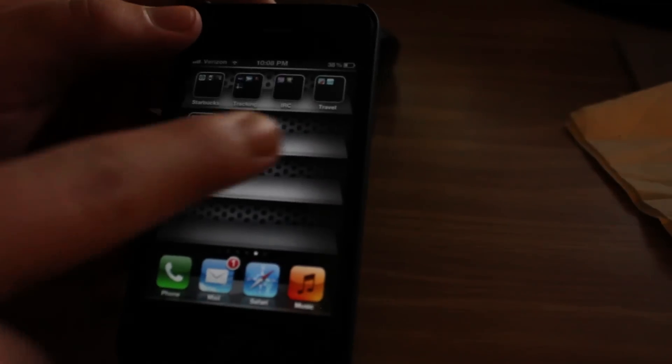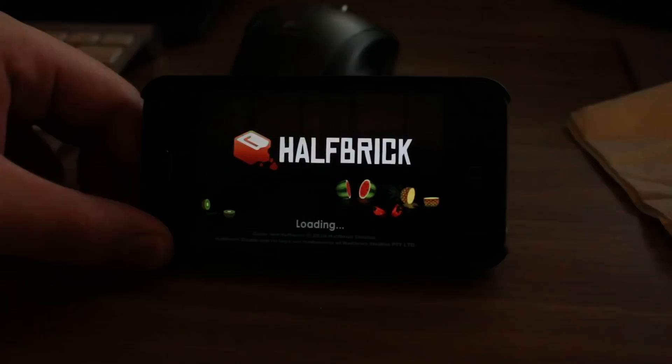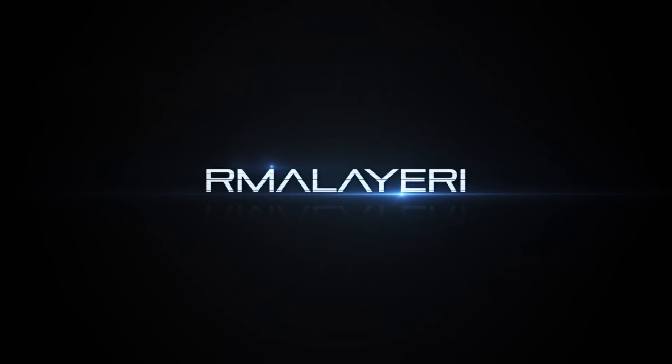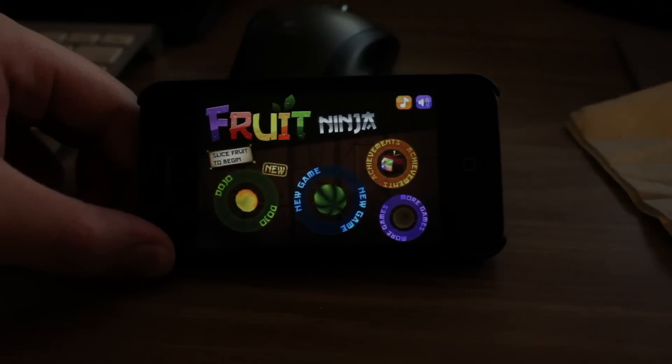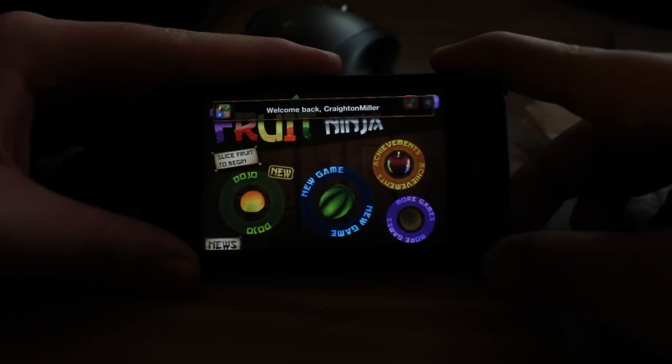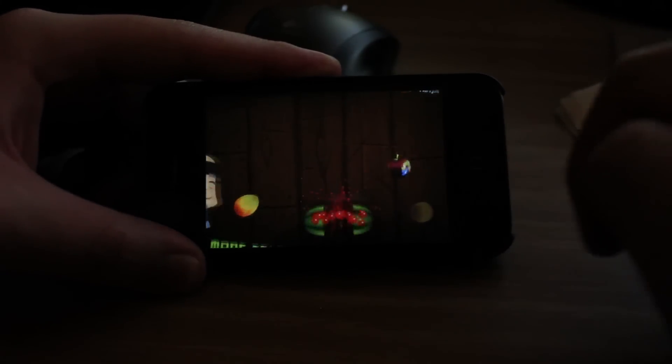It's Fruit Ninja, if I can click on the app correctly. Alright guys, so we're going to take a quick look at Fruit Ninja here. It's a great game that I love to play.